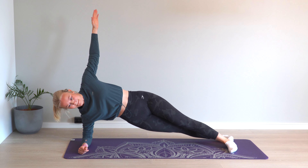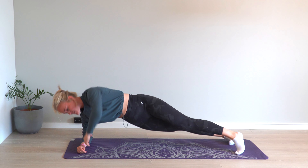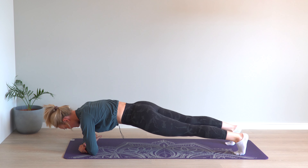Side plank with rotation is an exercise that hits both the oblique and rectus abdominus muscles. 1. Lie in a side plank, with the top foot slightly in front of the other.